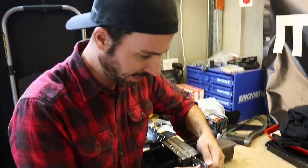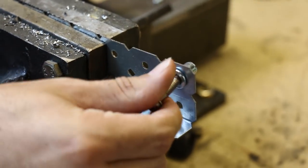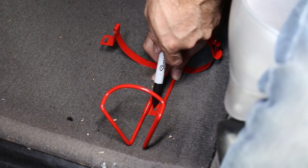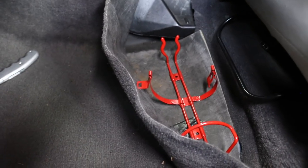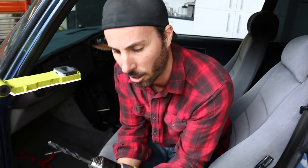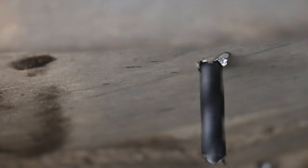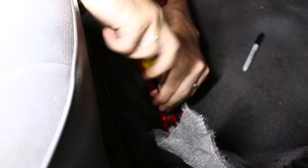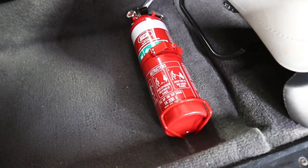That is now locked in there — that is an M6 bolt and it is not going anywhere. Place your bracket in position and mark out where to drill your holes. Cut out some of the underlay, then drill two 9mm holes — that's the size needed for an M6 rivet nut. Carefully check that you're not going to go through anything important under the car. Grab your rivet nuts and smash two of them into the holes, making sure they are properly crushed. Then simply attach your bracket, make sure your seat can still move, and you are all done with your mad fire extinguisher install.